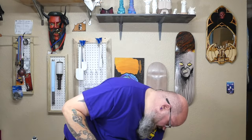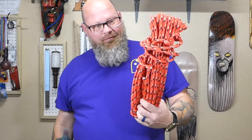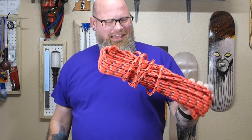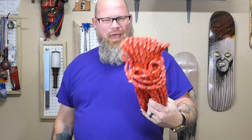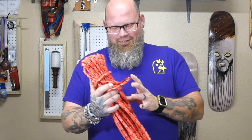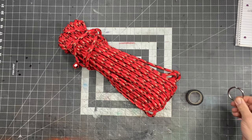All you're going to need to make this for under twenty dollars is a length or a spool of paracord, some electrical tape, a ring — not necessary but it helps — and some scissors.